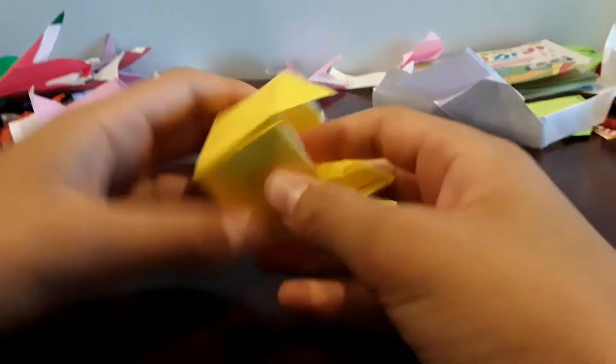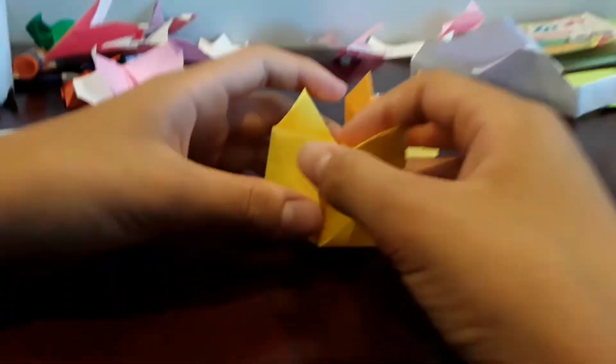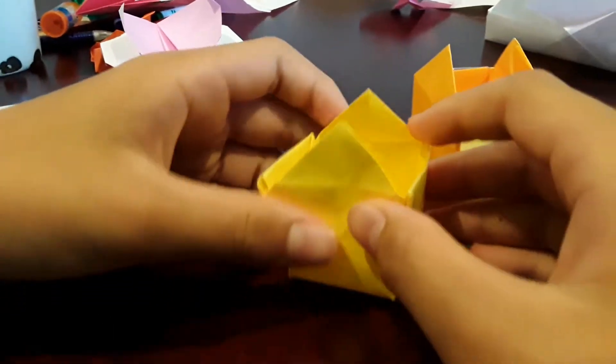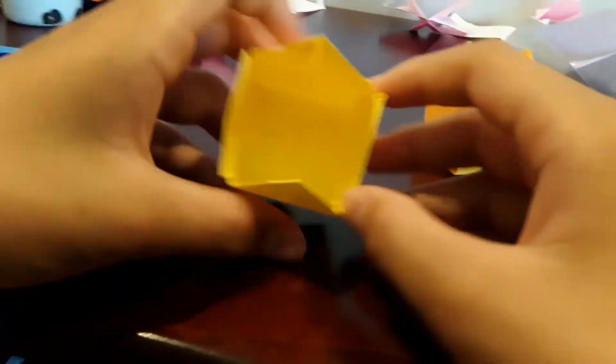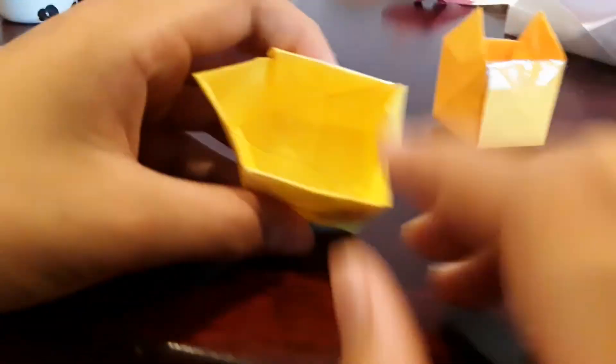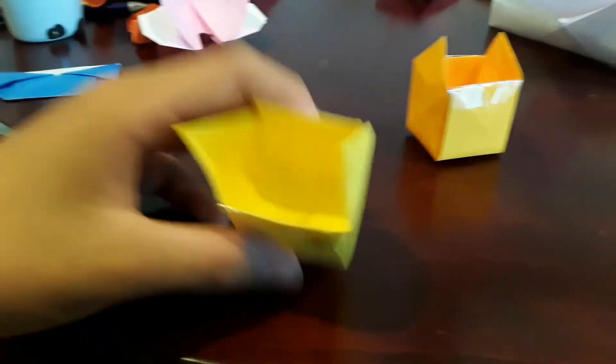Welcome back to our channel. Today we will teach you how to make this origami takeout box. For this project, all you will need is one square six-inch piece of origami paper and tape to hold this down. Want to build it? Let's get started.